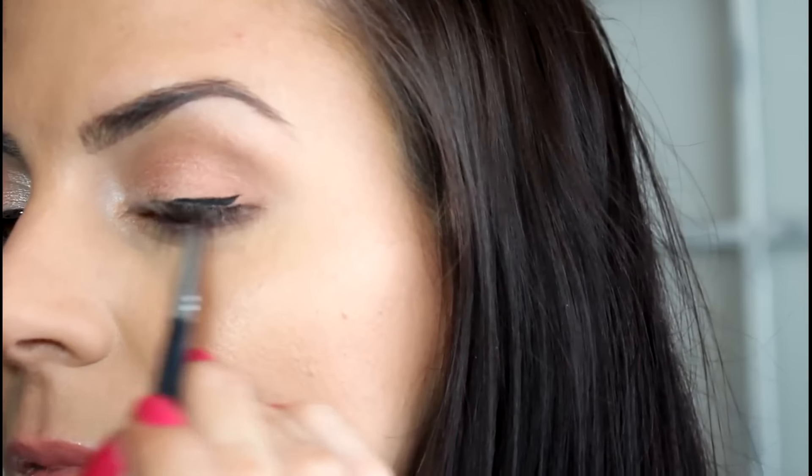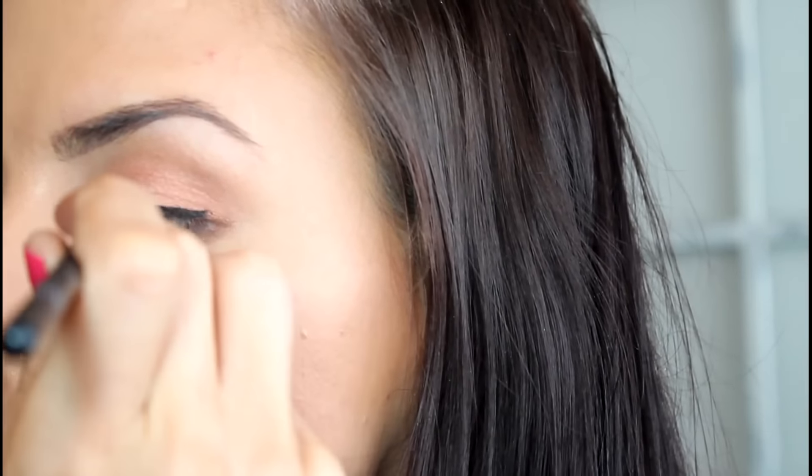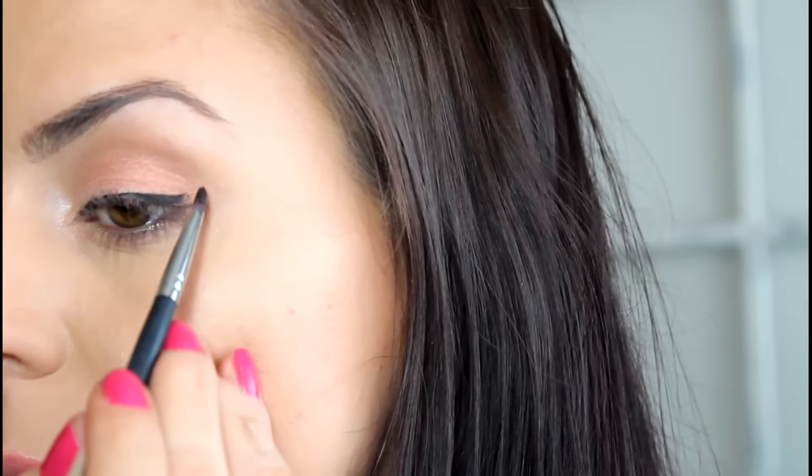Now I'm taking my liner brush and I'm using Blackest Black from L'Oreal Infallible. I'm going to apply liner to the top lash line and I'm just going to wing it out.